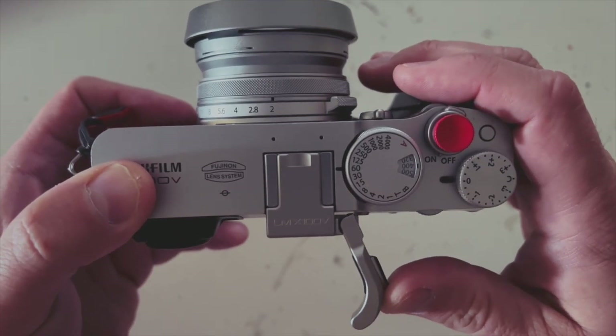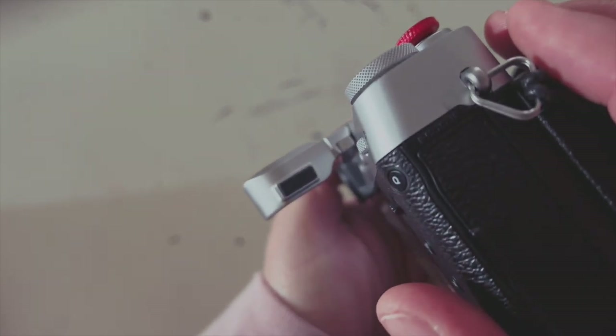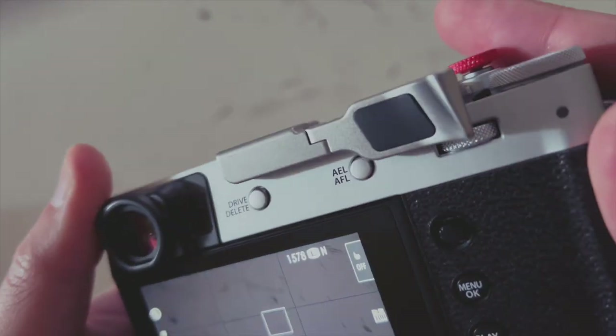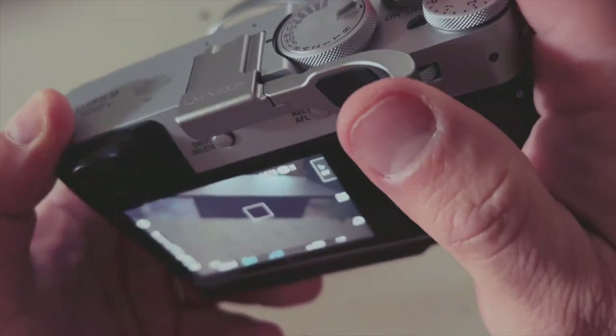The unique selling point and the reason to get the Lensmate is the hinge. This hinge is engineered beautifully — the entire thing is actually engineered really well. It fits on great, and there's a little rubber bump so that when you close the hinge it doesn't bash into the metal and damage your camera. You can open up the hinge to get access to your shutter speed and ISO dials easily and very quickly.